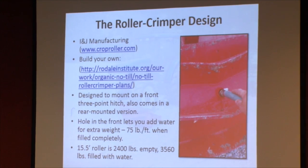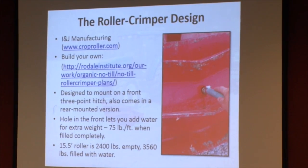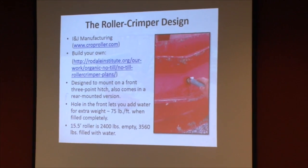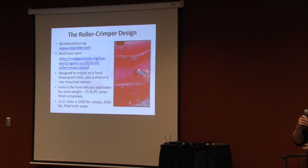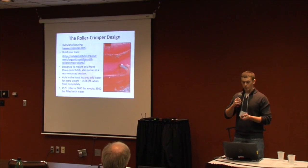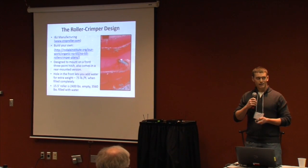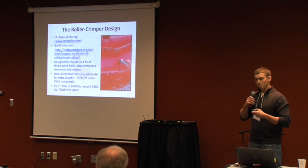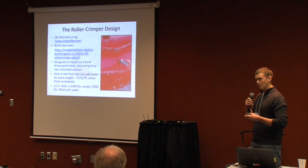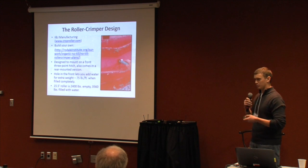For this project, it was designed to do the roller crimper in a single pass — you roll, crimp, and plant simultaneously. This one was designed to mount onto a front-mounted three-point hitch. You can add a little water to the roller crimper to add weight. I did that in the project, filling it just under half full, and I think it helps a little bit.